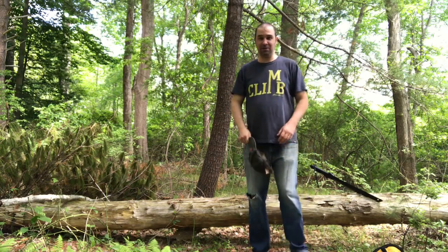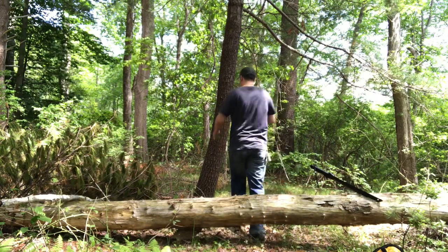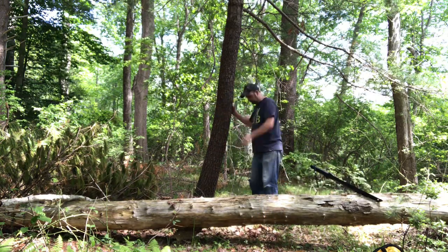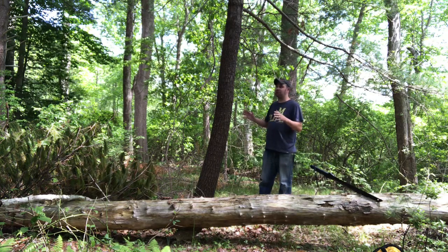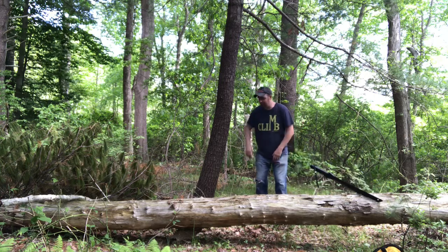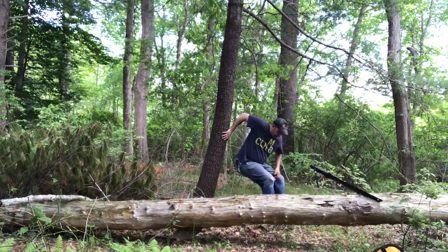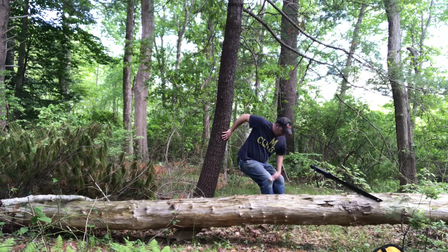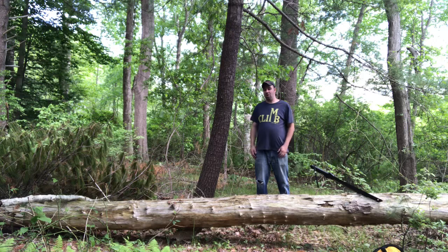So my preferred method is to find a sturdy tree — this one works just fine. Sometimes I think the bigger the tree the better because you get better balance. You drop what you've got, grab the tree like this, and you can get almost into a seated position. When you go, you're not going to go in your pants, you're not going to have anything crawl up you. You go, pull up, wipe, do what you've got to do, and you're on your way.